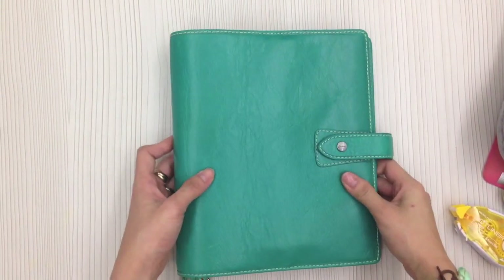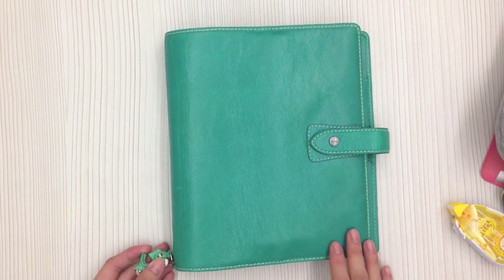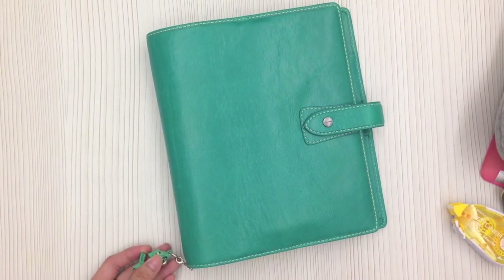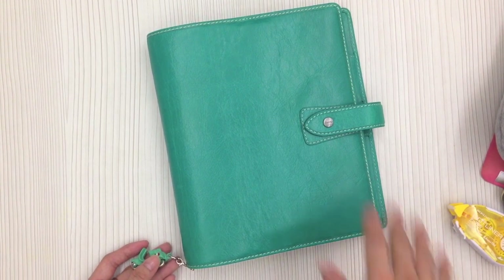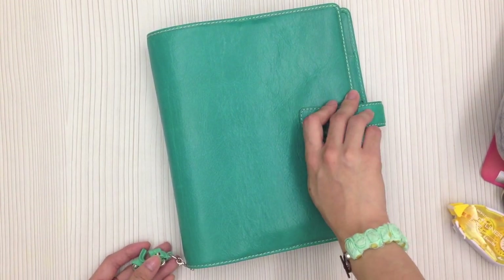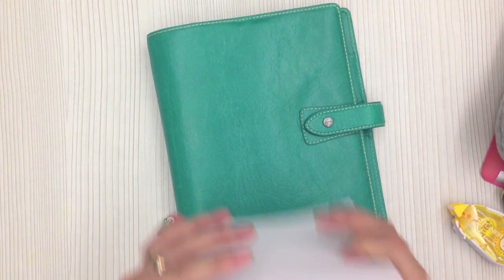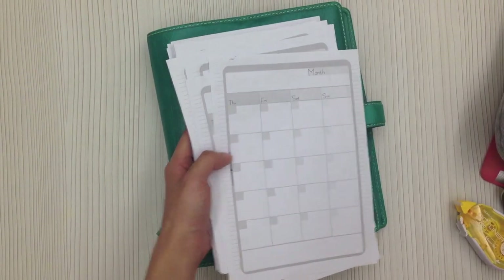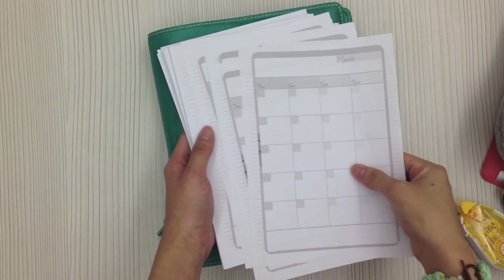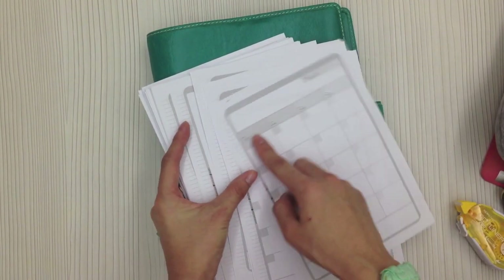Here's my Aqua Model in A5 size — it's a little bigger, so it's actually a desk planner that I use for recording my shop stuff, orders, and things I need to do. I haven't set it up properly yet because I haven't found a system I really like. What I've done is printed out some free printables from DIY Fish, printed on A4 paper.